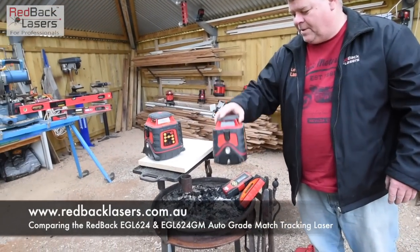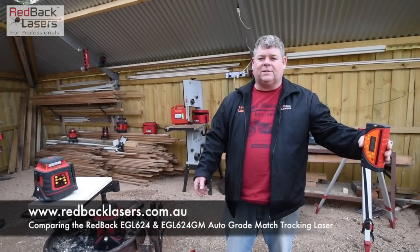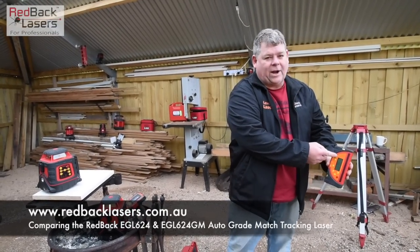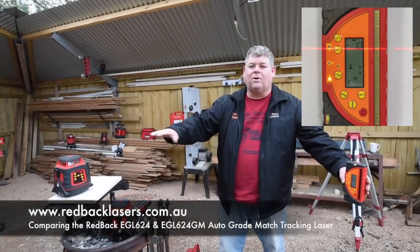With the GM, we do the same thing — we go six metres away with our receiver and get level on our staff, come down 10 centimetres, and then press the tracking button on the receiver. That tracking laser will actually track to the receiver and lock on grade.